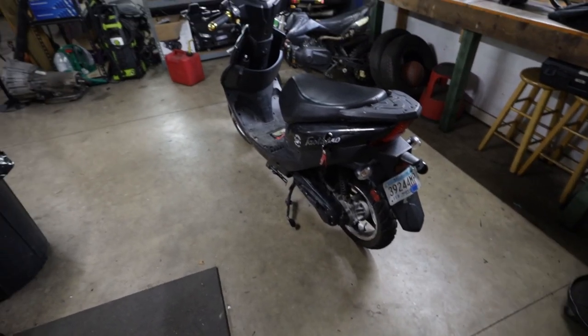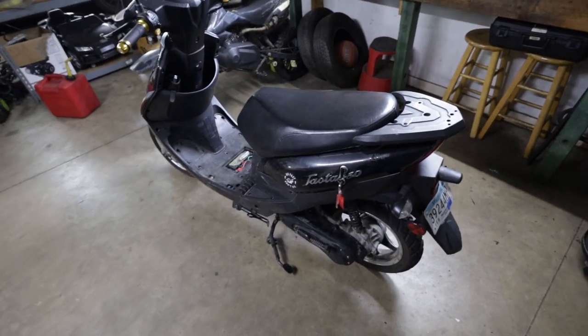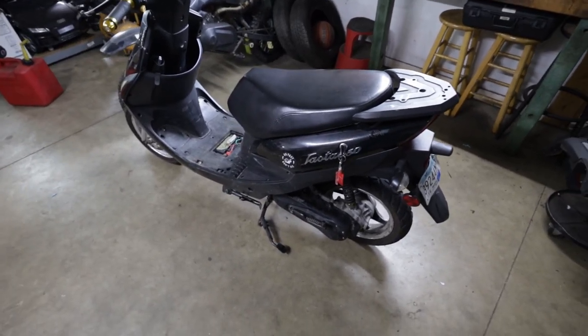So we're going to hook up the GoPro onto the helmet and we're going to take off and try and ride around, see if we can tell the difference. I'm going to have the GPS app up on my phone to see if we notice a difference in top speed or acceleration.